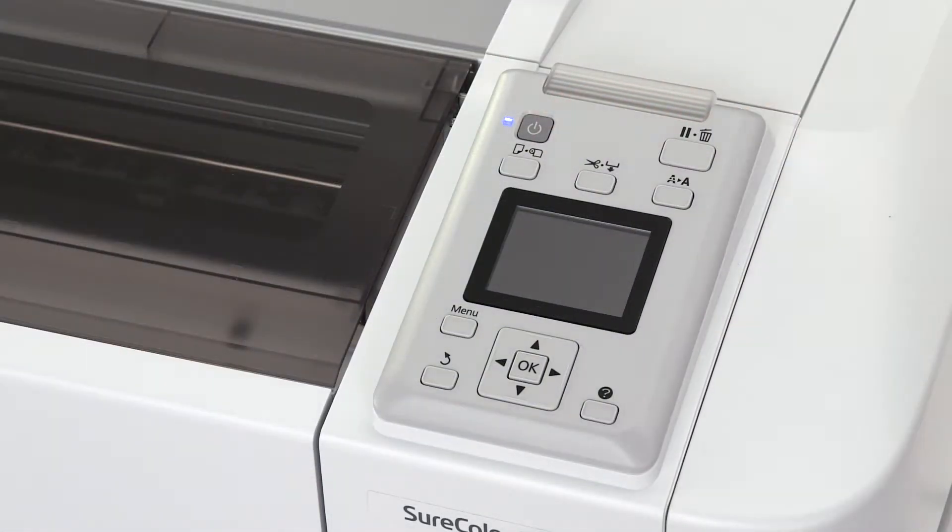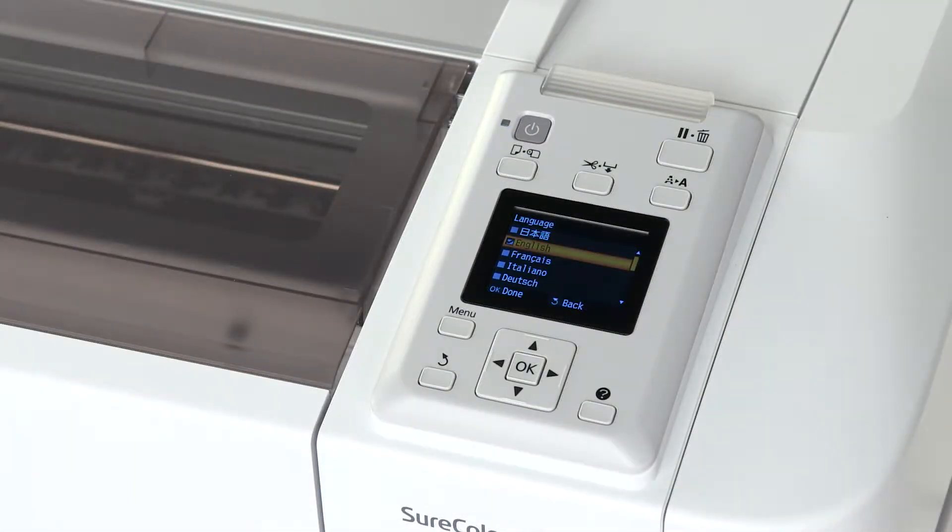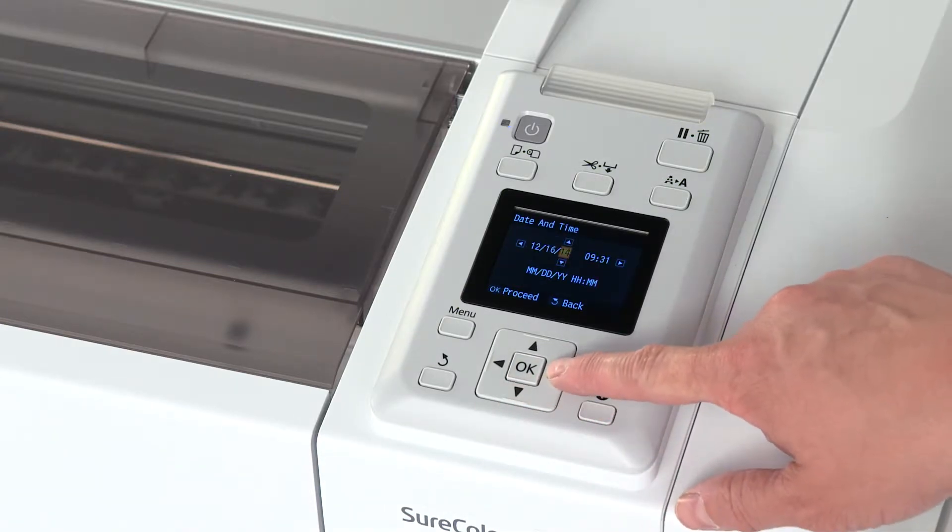Connect power and turn on the printer. Select the desired language, set the date and time, and the preferred unit of measure.